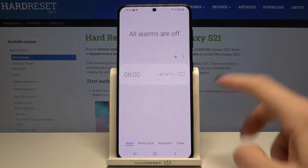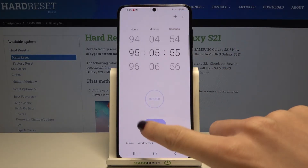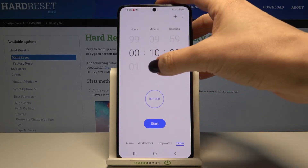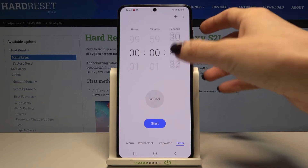Now switch to timer. You can roll to select a particular time, or if you want to pick a preset time included here, just tap on it. But 10 minutes is a bit too much, so let me pick for example 30 seconds so you can see how it works.